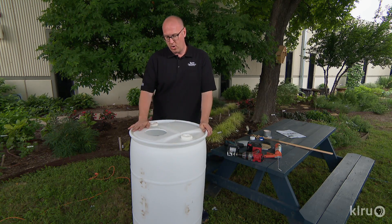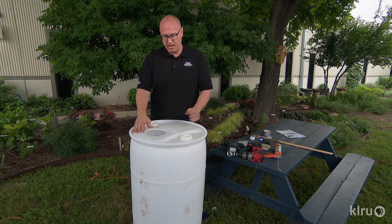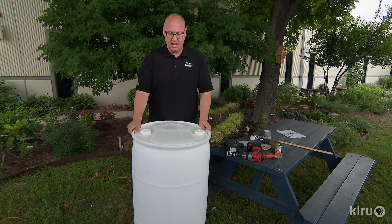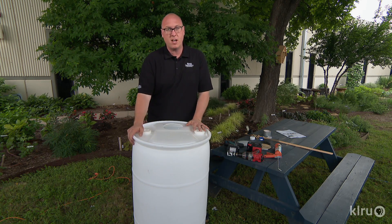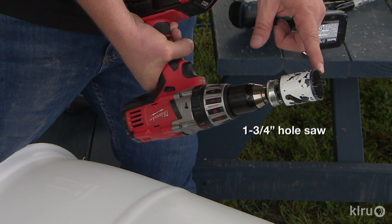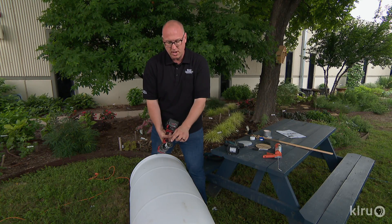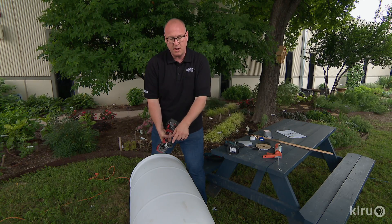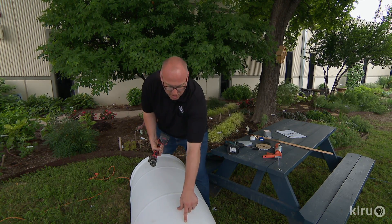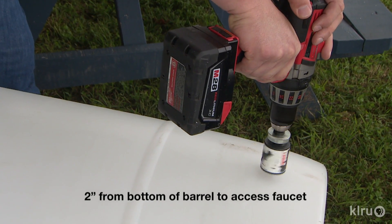Now that we've got our hole cut with our jigsaw, we want to turn the barrel around and flip it on its side to do the hole that our faucet is going to go into. We have a hole saw attached to our drill — this is an inch-and-three-quarter hole saw that is going to receive our bulkhead. We simply come up about two inches; it doesn't have to be exact.